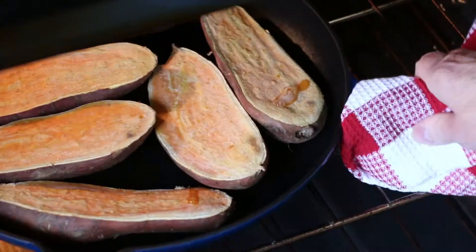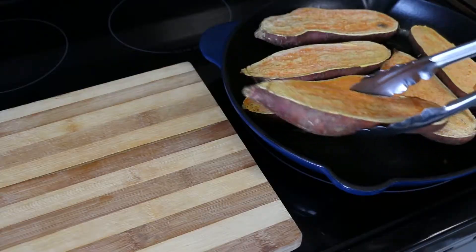Transfer your skillet from your oven to your stovetop and set your baked sweet potato aside.